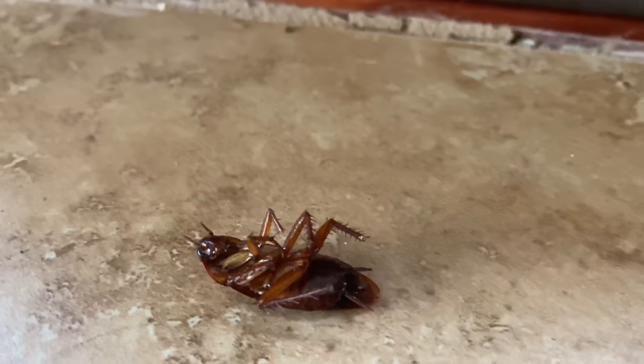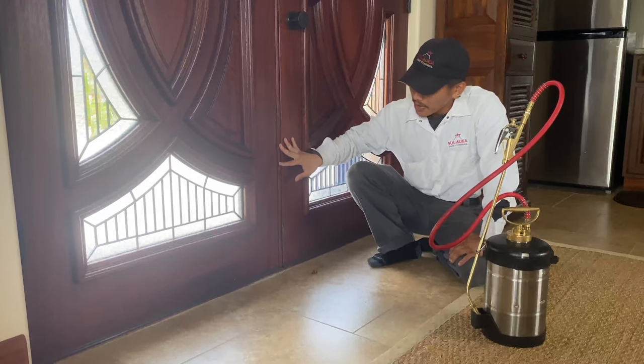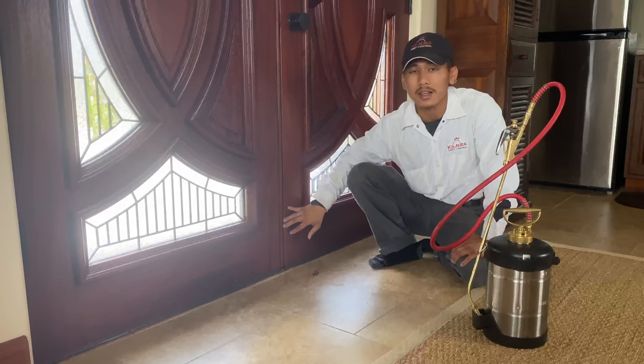If they do end up making their way inside, I would suggest IPM or Integrated Pest Management to the customer — grab a weather strip or anything just to fill up that gap so there's no access for these roaches.